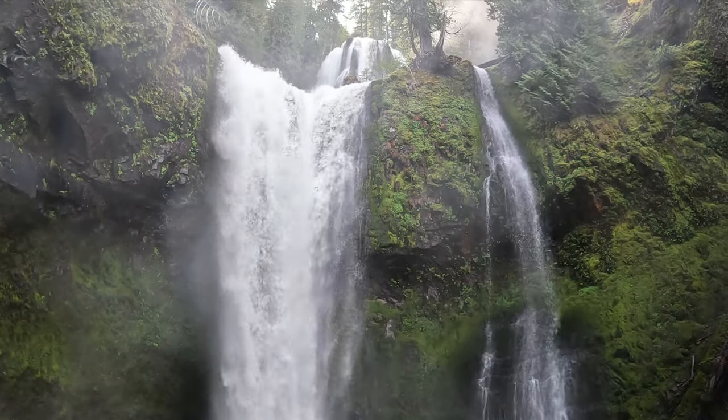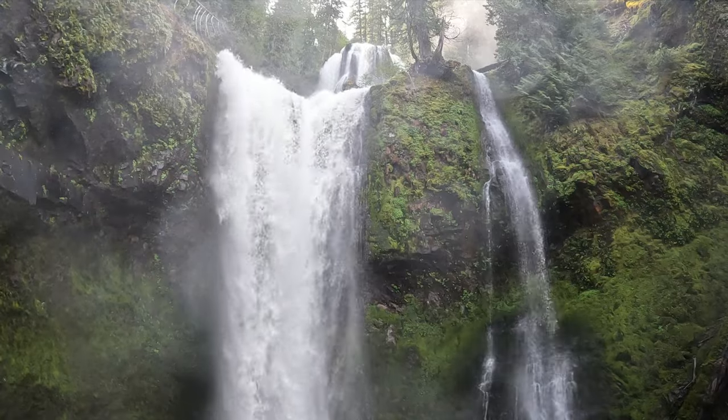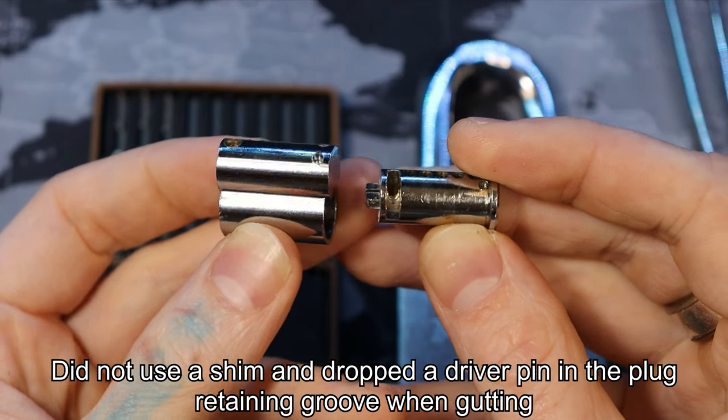All right everyone, this is Falls Creek Falls and I will be home soon with that Master Lock gutted. All right, I finally got this gutted. I'm going to show you what happened.